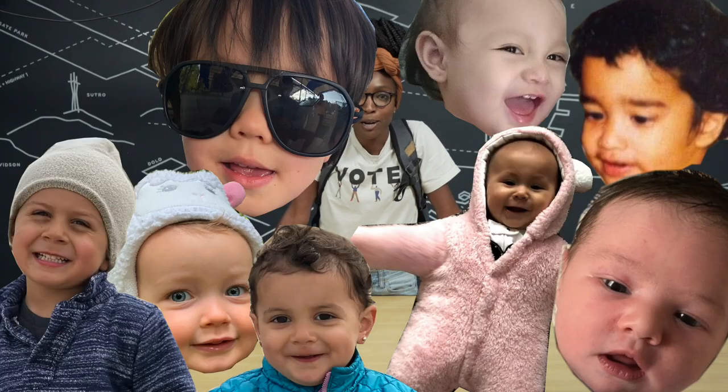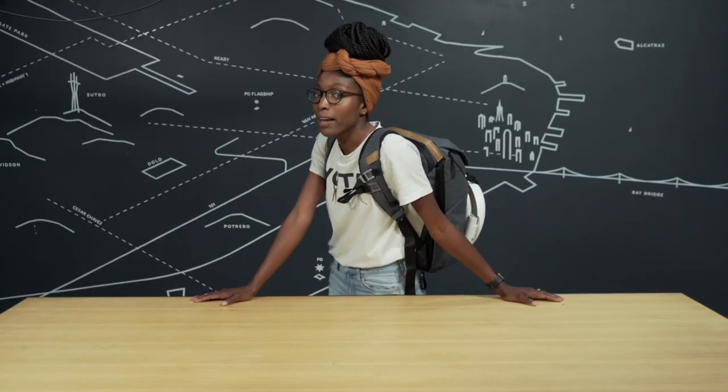Here at Peak Design we've got a lot of people that are becoming parents — some new moms, some new dads — and so I decided to show you guys how I use the Peak Design Everyday Backpack to carry around all my baby gear.